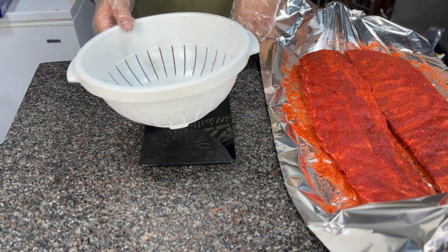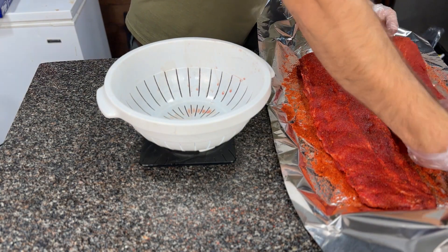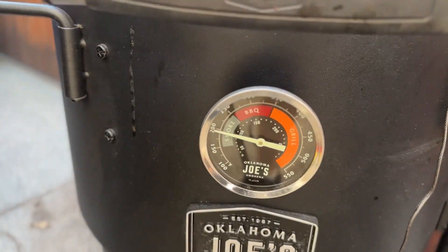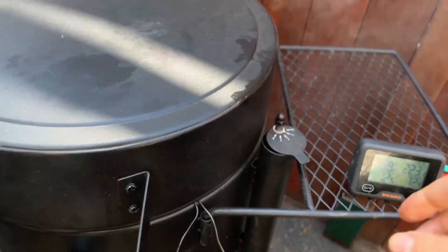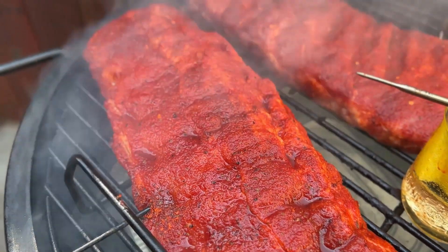Because I'm a detail-oriented science weirdo, I'm going to weigh the ribs to compare moisture loss between both methods. I'm heading back out to the Bronco, and when it hits 200 degrees, I'm shutting the intake vent almost all the way down to position one. That will slowly roll the temp up to lock in around 250 degrees, which will be our cooking temperature.